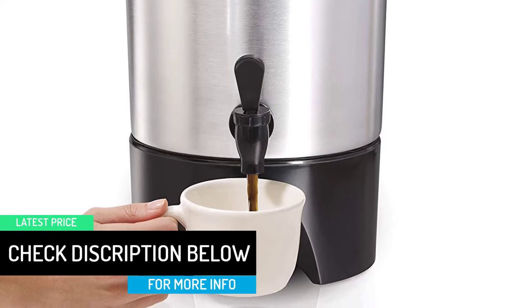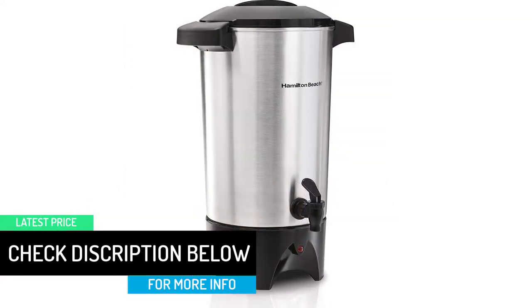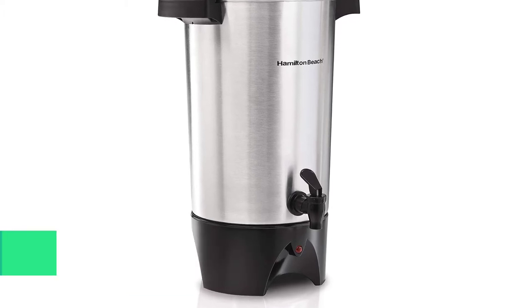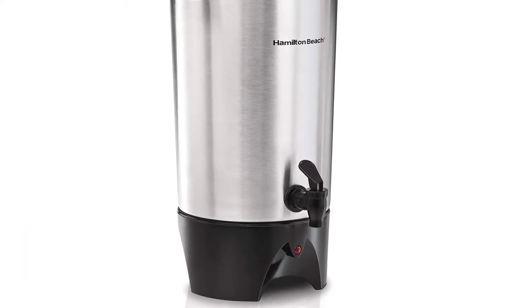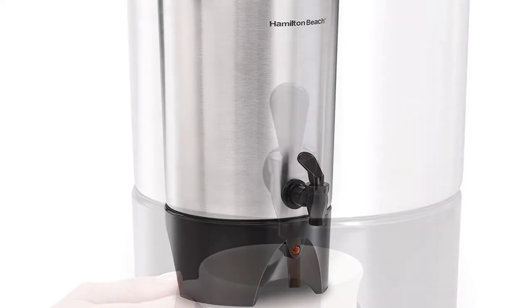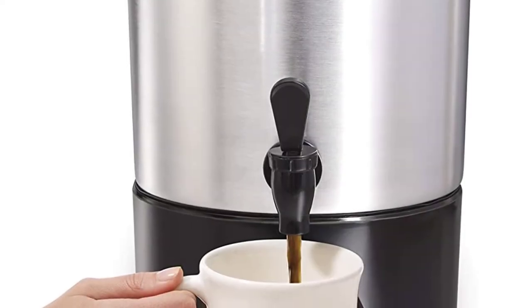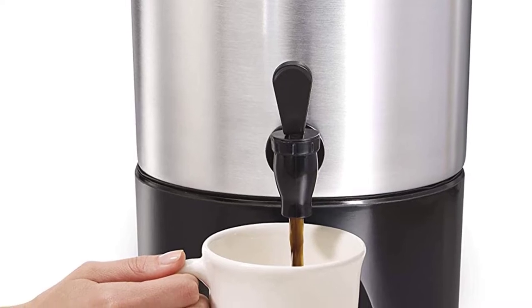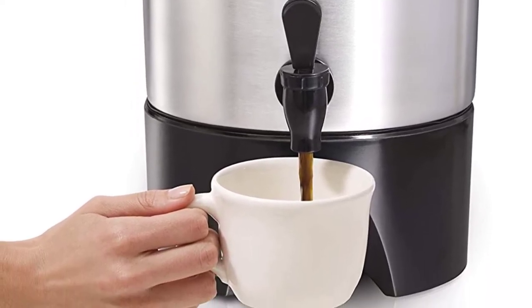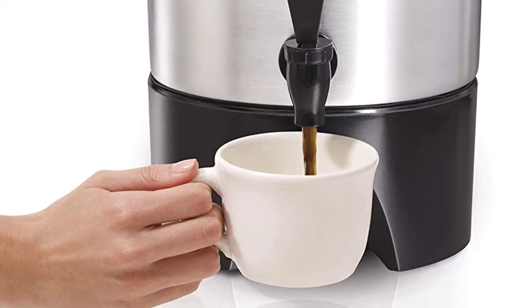The locking lid is appropriately constructed to prevent accidental spills. The two-way dispenser helps you fill small and large cups conveniently. The interior of the coffee urn is calibrated to help you accurately fill water to the appropriate level, and the opening is large enough to access while cleaning and filling. It takes one minute to brew one cup, which is an economical speed.